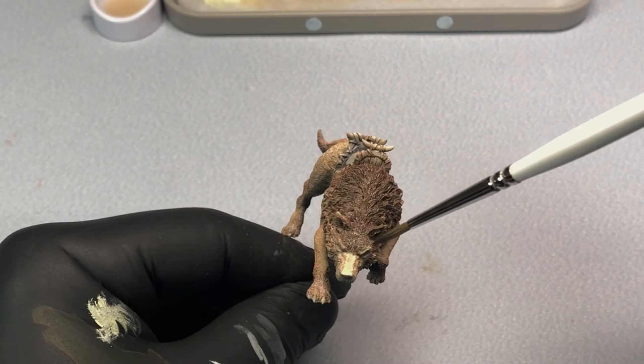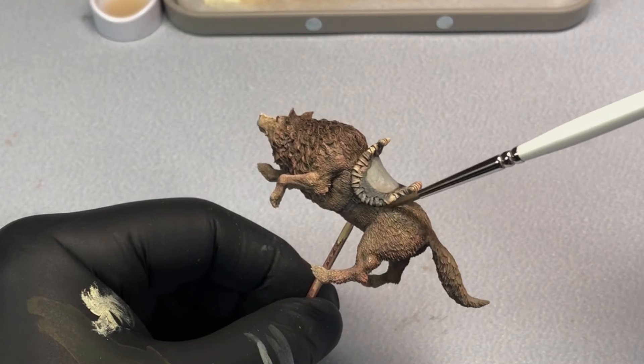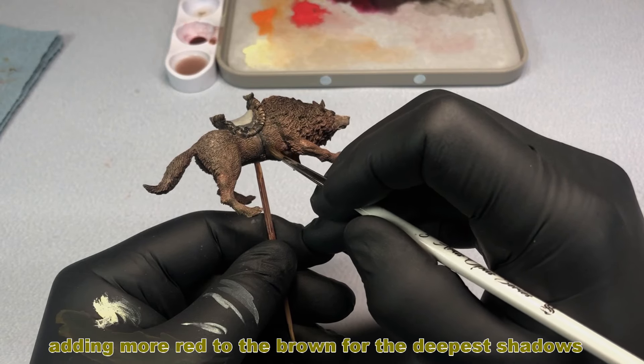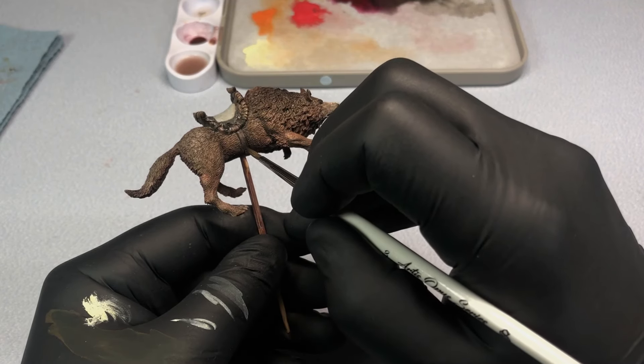I'm really in an experimental stage with acrylic paints. I'm used to oil paints and that's usually what I like to use, but like I said, always trying to evolve, always trying new things. I'm a sucker for punishment — what can I say?